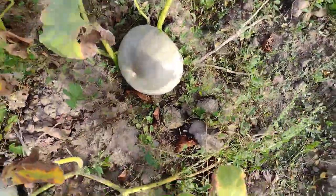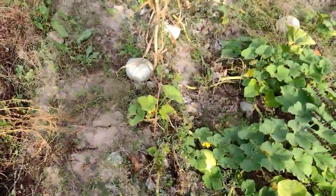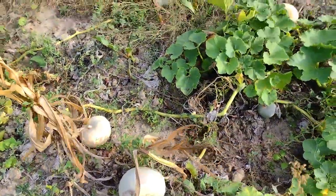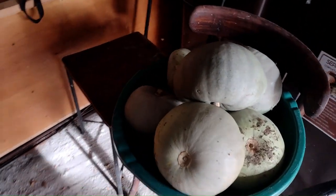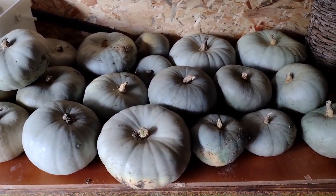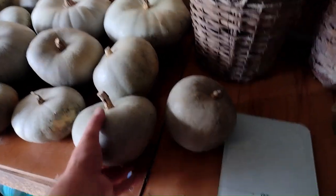Dar în general sunt buni. O să-i cântăresc să vedem împreună ce greutate au câțiva dintre ei. Aceasta este recolta totală de dovleci turcești. Sunt o cantitate mulțumitoare, având în vedere că i-am obținut din semințe pe care le-am recoltat anul trecut dintr-un asemenea dovleac pe care l-am cumpărat pentru coacere la cuptor. Haideți să cântărim câțiva să vedem ce greutate am.